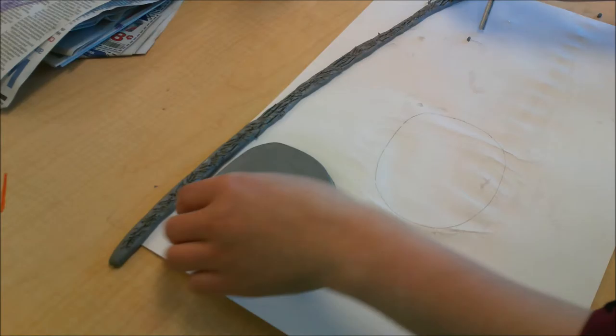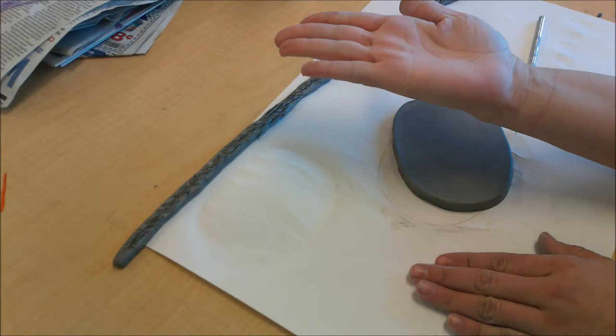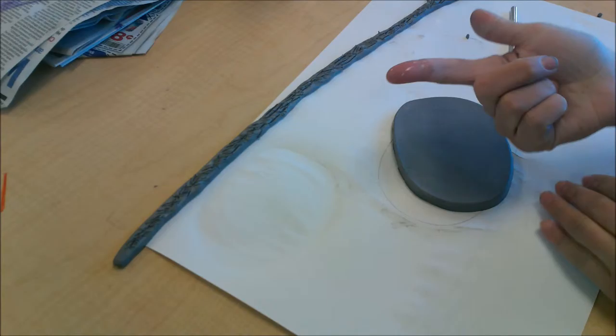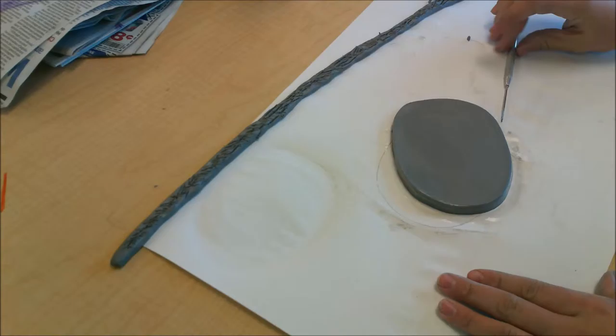After we've scored the rim of our clock, we're going to come to the face of the clock. Since we plan on putting the rim on the outside of the face, we need to score the outside edges too. When we score our clay it goes from being a flat surface to being bumpy, and when we score both sides and put them together it's going to lock and be harder for them to fall apart. So get a little bit of water on your finger, run it along the outside edge of your clock, then take your tool and do the same scoring.